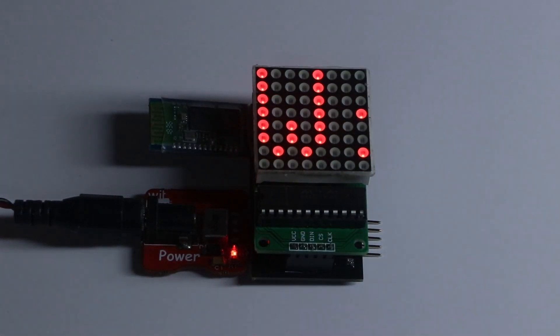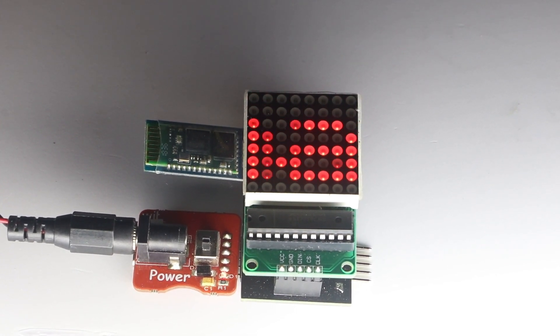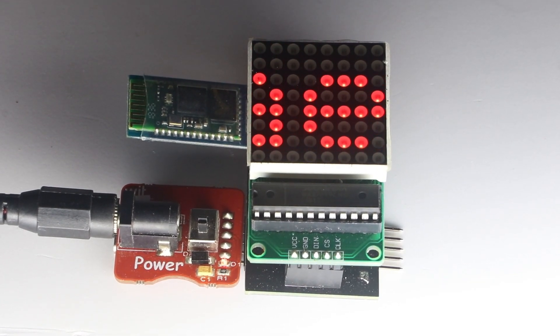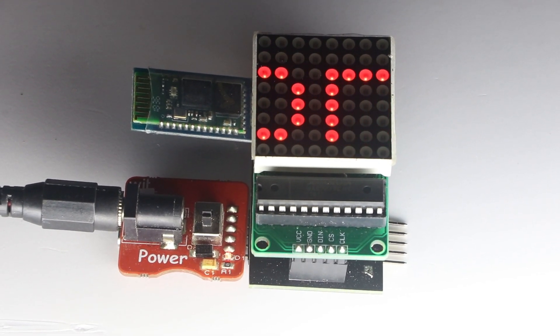How does it work? This LED matrix block can display whatever text you want — I can type text using my smartphone. Let me also type. You can add many of these together.